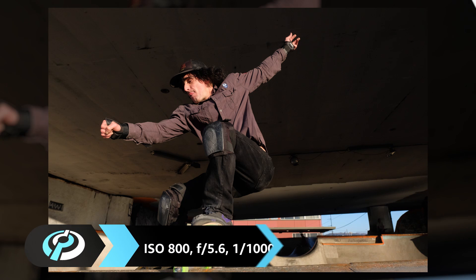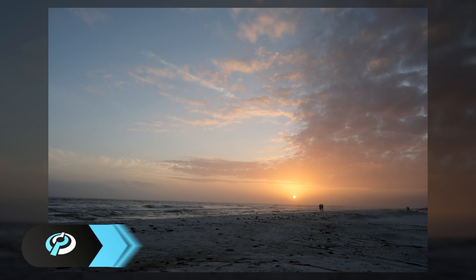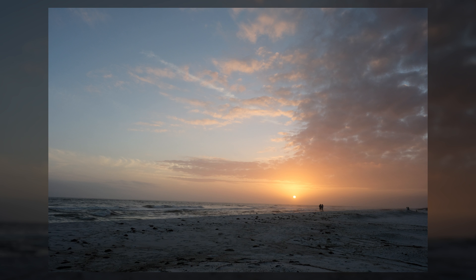Add in twin card slots, six customizable function buttons, a custom My Menu tab, and some extra film simulation modes, and you get a camera that's much more different than the continuity of its styling would suggest.